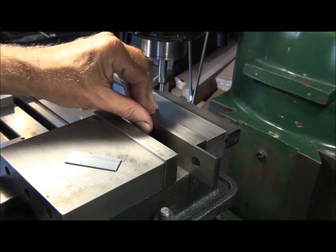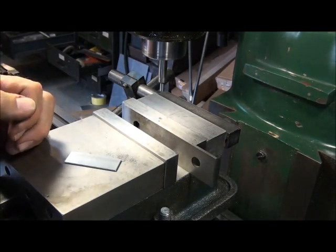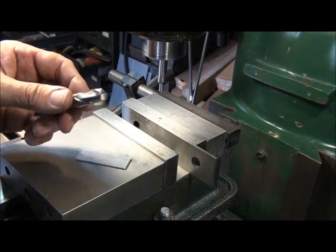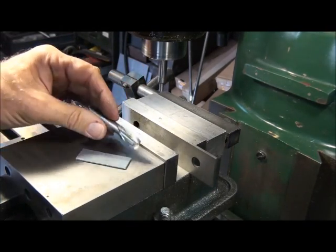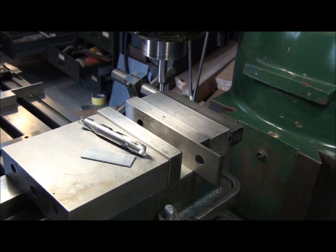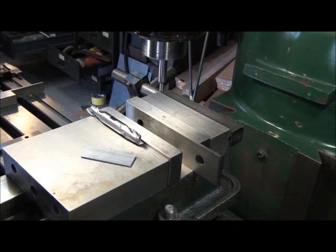Now what we want to do is offset from this surface half the diameter of the cutter I'm going to use to machine the part. In this case I'm going to be using a half inch end mill, so we want to offset the spindle half of a half inch, or a quarter inch. Let's go ahead and do that. Zero out your dials again and see where we're at.